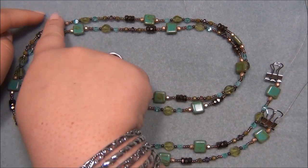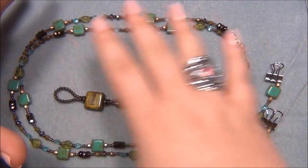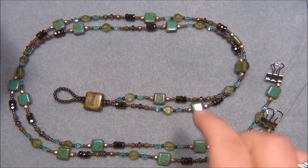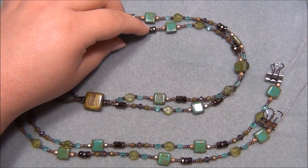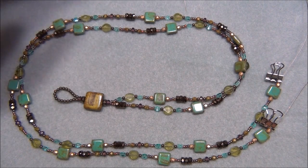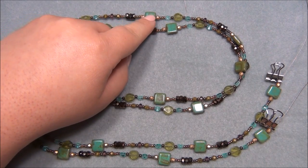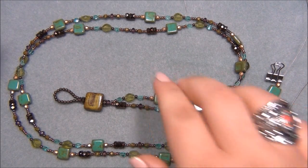I laid the beads out on my bead mat, separated them like biscuits on a cookie sheet in little piles. I put the green bead — the next size down — with each oval bead. Then for the bronze rondelles, since there are about 70 on a strand, I figured I had enough to do three in each pile, so each pile got the square bead, the oval bead, and three bronze rondelles.